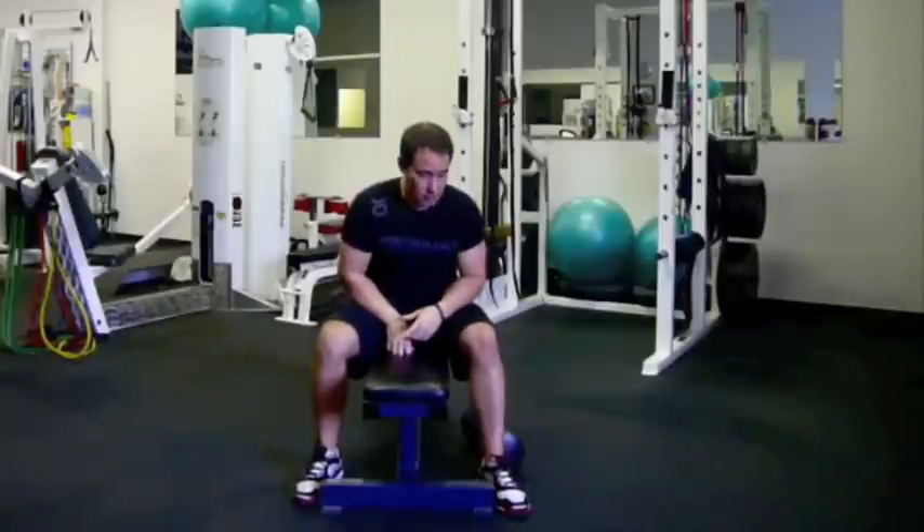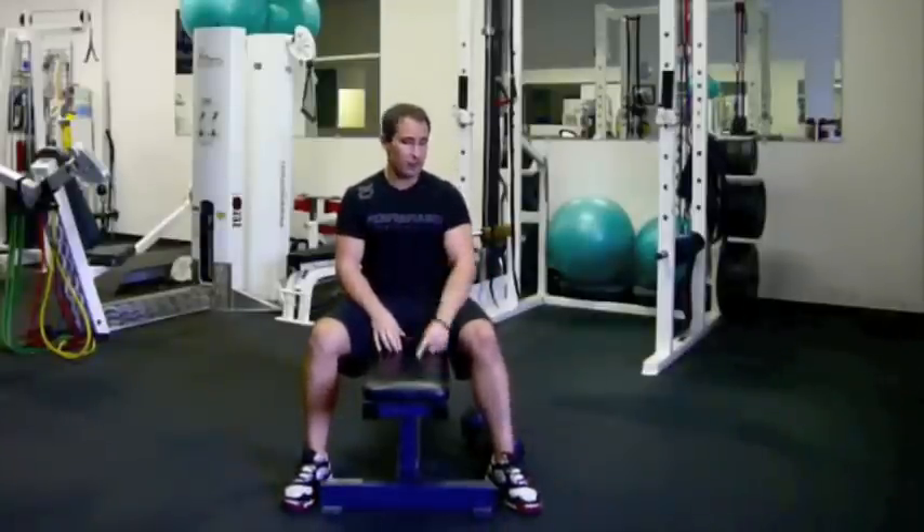By the way, I learned this exercise from legendary strength coach Mike Gittleson, so I have him to thank for it.